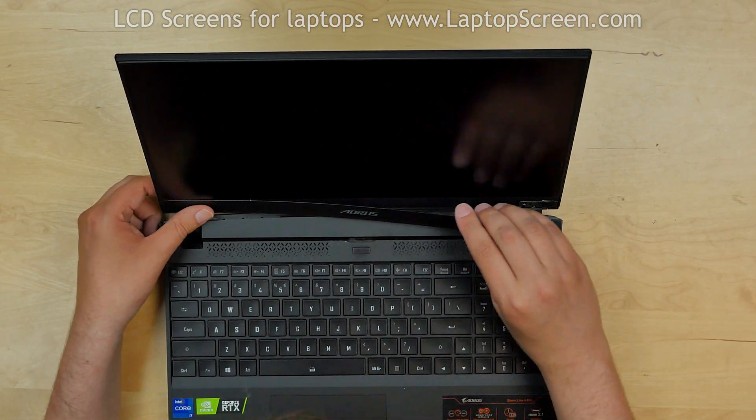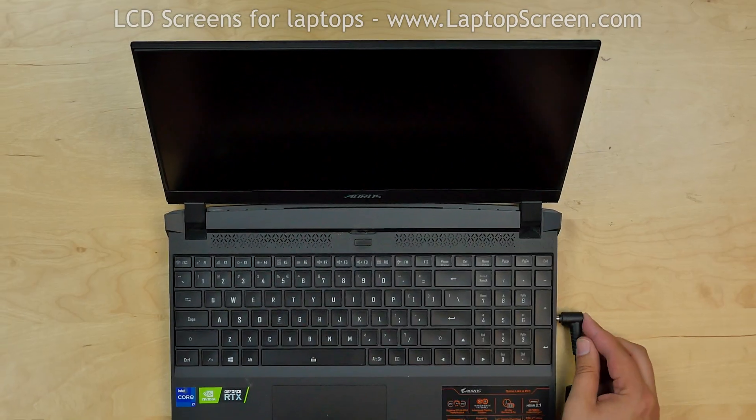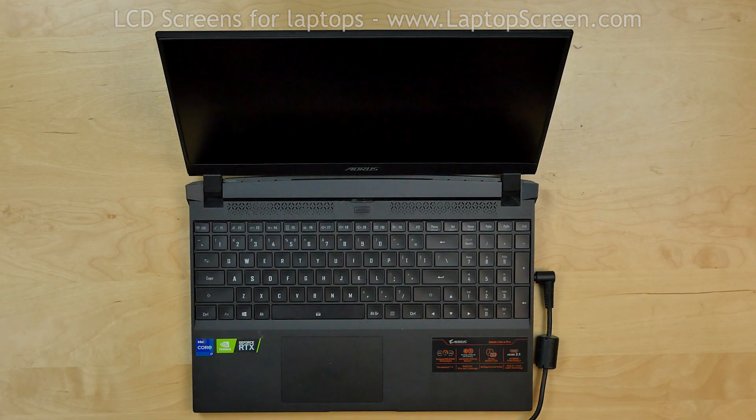Replace the panel at the bottom of the screen and apply some pressure. Reconnect the power cord, turn the laptop on, and we're done.